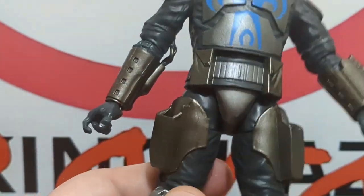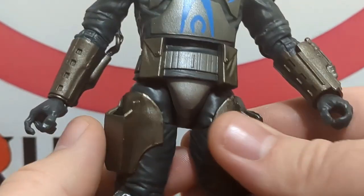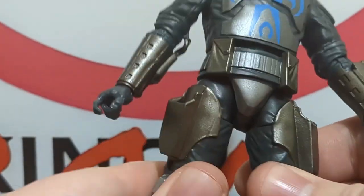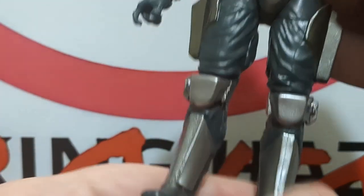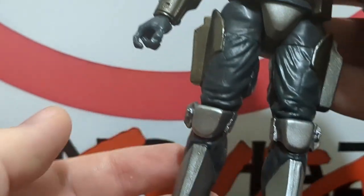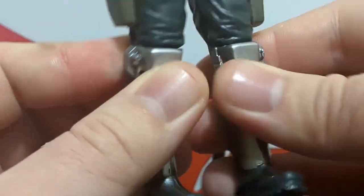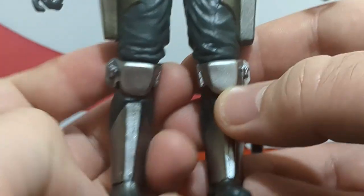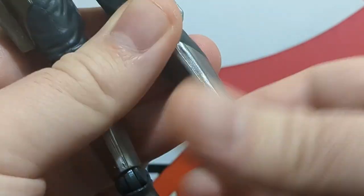Moving down, we have new thigh pieces — one of the better sculpted details on this figure. You can slot in the pistol blasters, which we'll look at later. Continuing down it is just recycled Jango Fett parts, which will yield more articulation issues. We have double knees, the two dart-shooting areas off to the sides, shin guards, and foot guards.